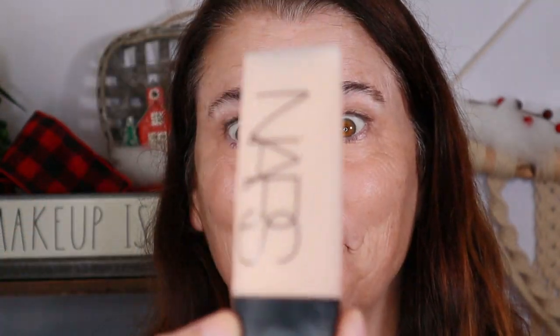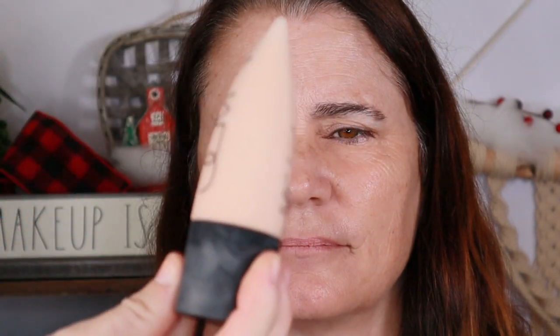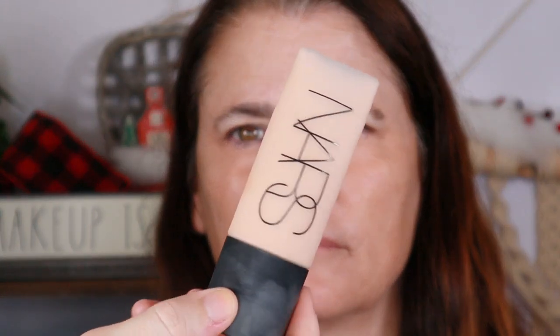Now that we've done a little correcting, we're going to go in with foundation. I'm going to use a little bit of Illamasqua's Skin Base and the NARS Soft Matte Complete Foundation — this will actually be in a haul video I have coming up but I have no patience, so I'm using it now. I'm going to use a sponge and not a brush and apply very lightly.